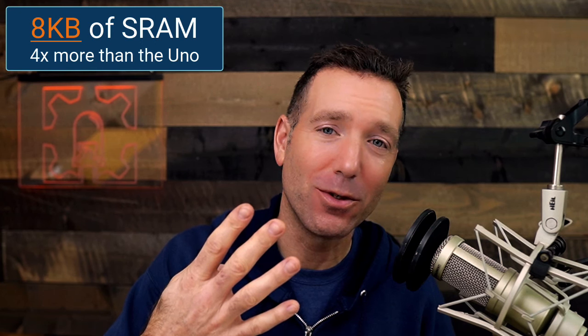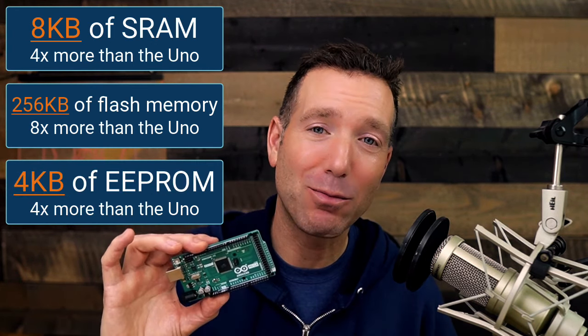The Arduino Mega 2560 also has a ton more memory than the Arduino Uno. It's got 8 kilobytes of SRAM — four times as much as the Arduino Uno — 256 kilobytes of flash memory, eight times as much as the Arduino Uno, and 4 kilobytes of EEPROM, four times as much as the Arduino Uno.